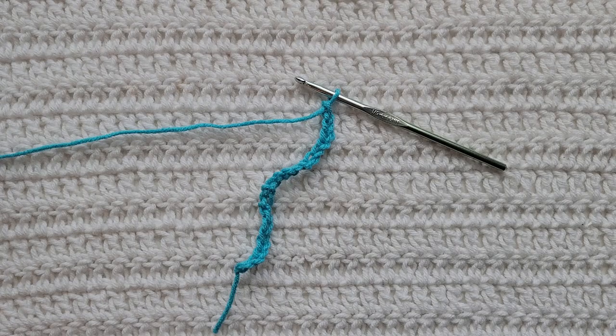Hey guys, welcome to my video. For today's tutorial, I will be teaching you how to make the counterpane stitch. To begin, all you're going to need is some yarn and a crochet hook.